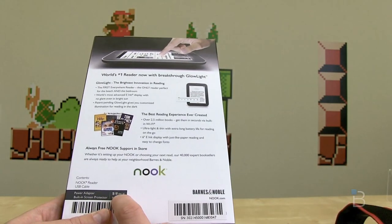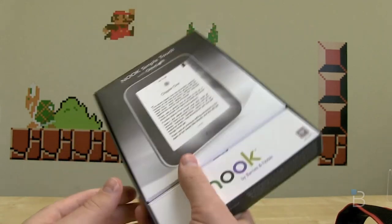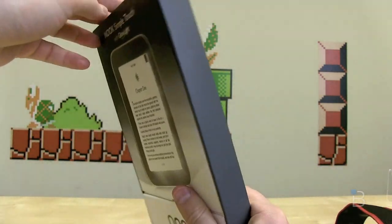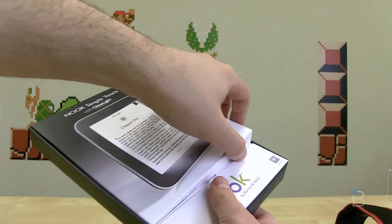In the box we've got a power adapter — an $18 value — a built-in screen protector, and some cables. It is Android powered; it's a heavily skinned version of Android 2.1. Let's go ahead and open this guy up and see what we've got inside.